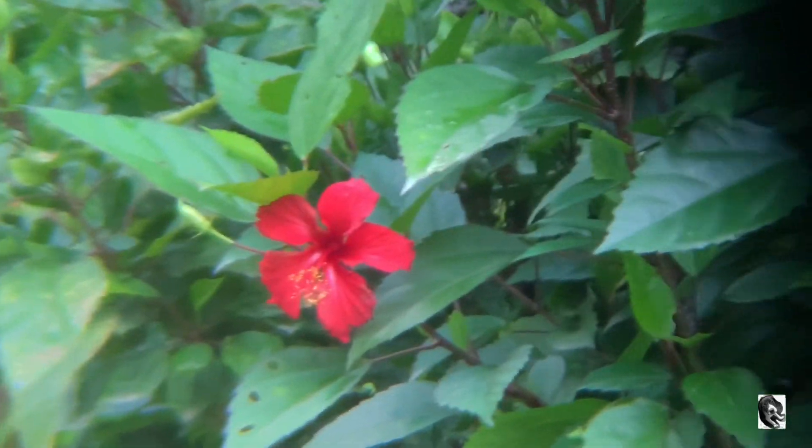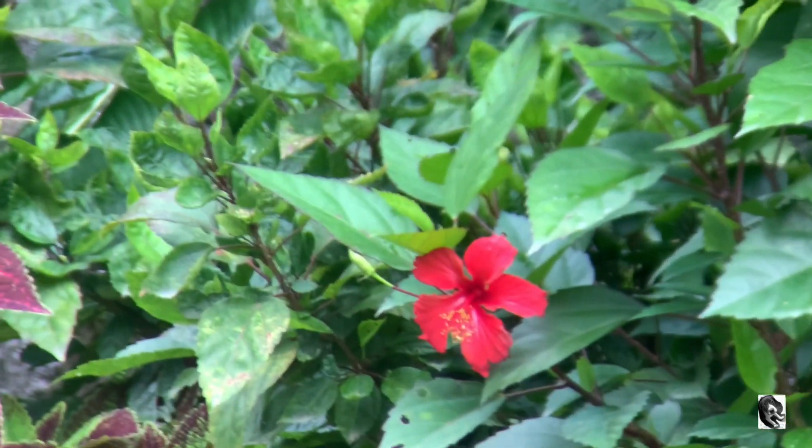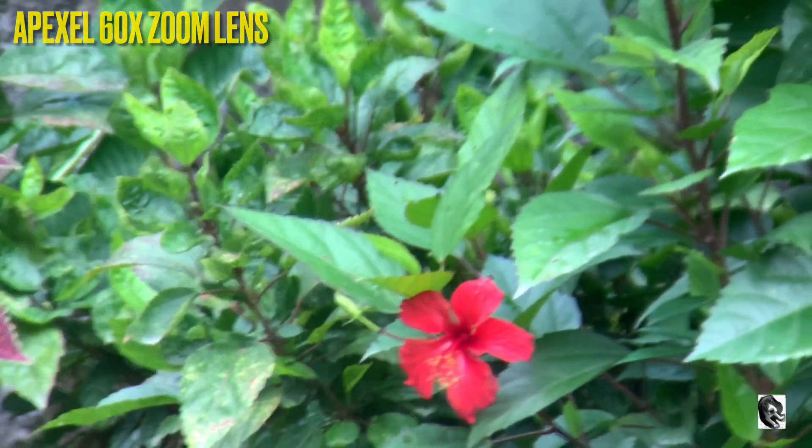This is being captured by 40x. This is being captured by 60x zoom lens.